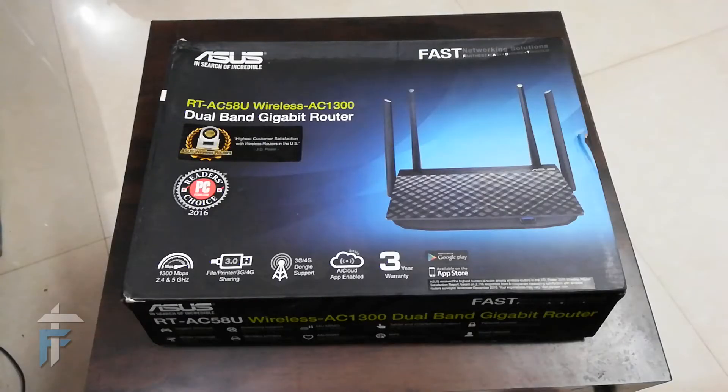Hello guys, this is Karan from Niknafal.com and today we are going to review the RT-AC58U Asus router, which is a dual-band gigabit router. That means it supports both the 2.4 GHz normal network and 5 GHz for greater bandwidth, so in total it has a speed of 1300 Mbps distributed over 2.4 and 5 GHz.